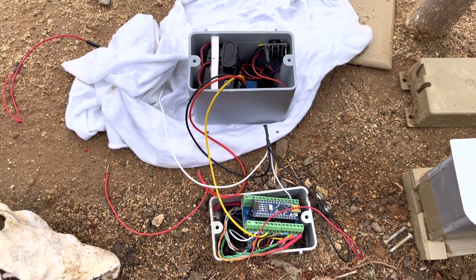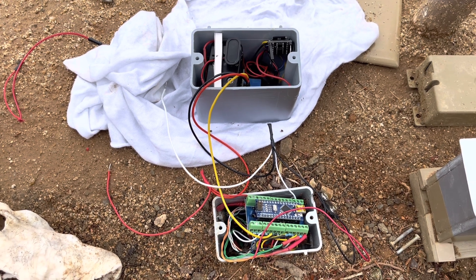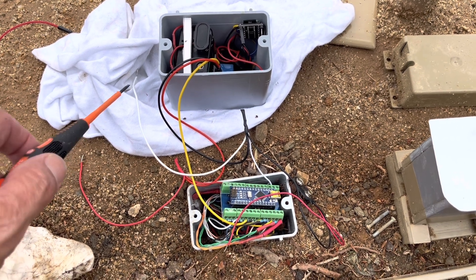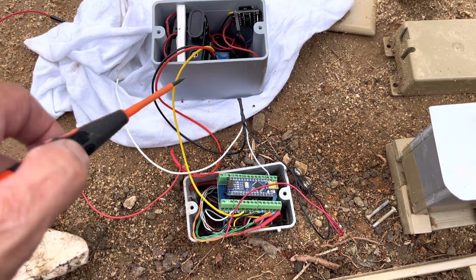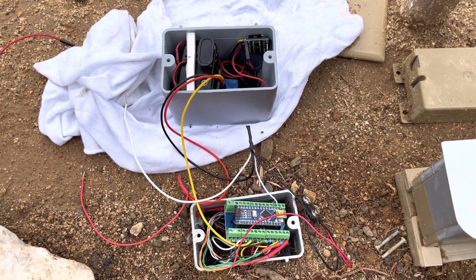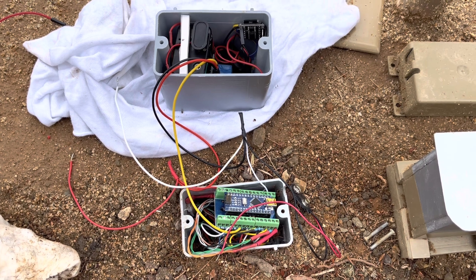We're out here at the layout and I'm getting ready to hook up the bell circuit to the gate crossing circuit. Here's the hot, here's my ground, and this yellow wire here is going to digital pin number three — that will be the signal for the relay inside the horn box. Let me get the rest of those wires hooked up and we'll see what it looks like.